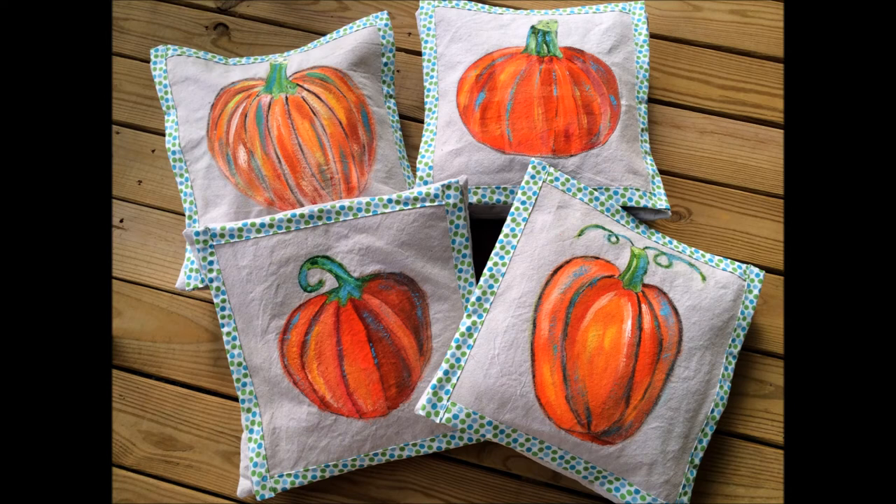Even though I'm not someone who knows how to draw, I found that by using a couple different colors of paint on the brush at the same time you get beautiful shading, and that makes it look great even as a beginner. I hope you try something like this too.